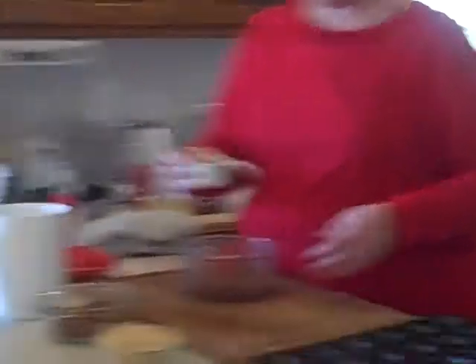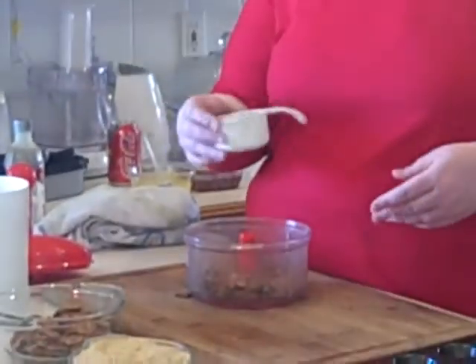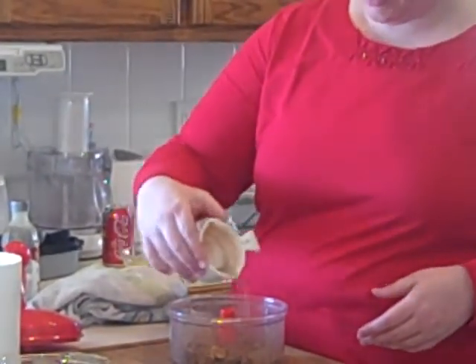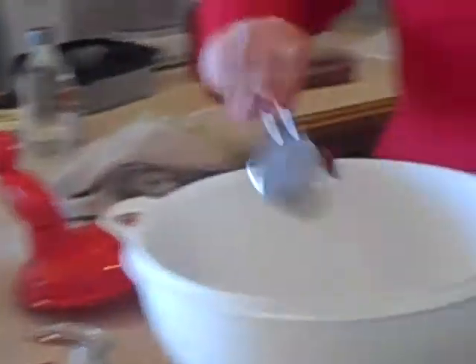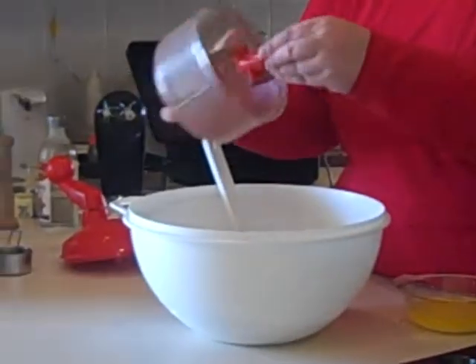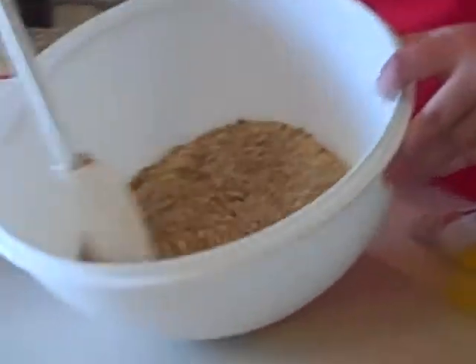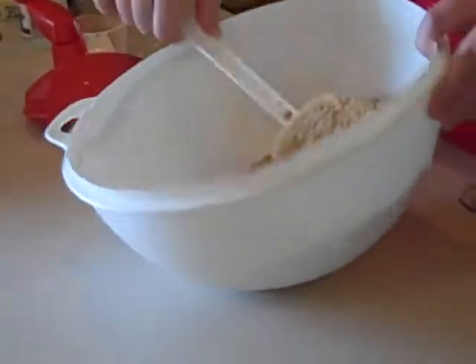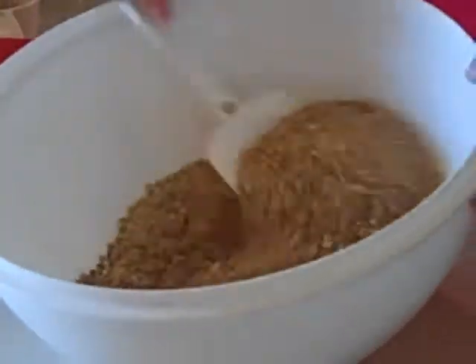I've got some cinnamon sugar all mixed up. Everybody does their cinnamon sugar mix a little bit differently. Mine is about three parts sugar to one part cinnamon. I'm just going to sprinkle a little bit in there, along with two cups of already ground graham cracker and one third cup of sugar. Let's give that a good mix — that's our sugar, pecan and cinnamon sugar mixture, and our graham cracker. Let's put that all together and mix it in.